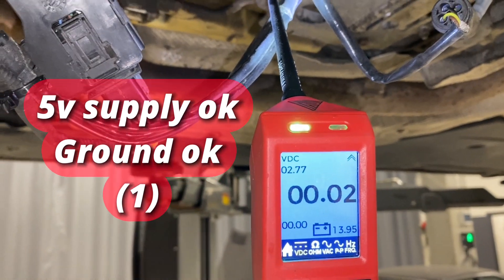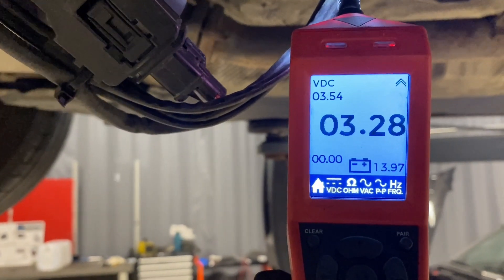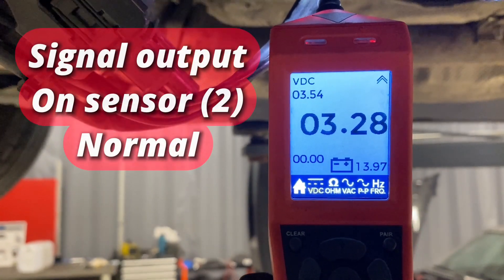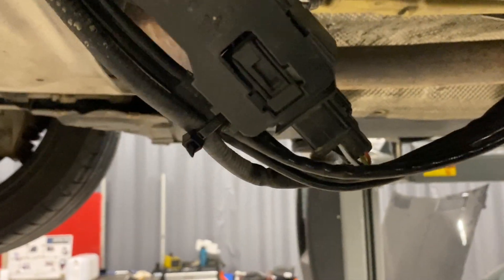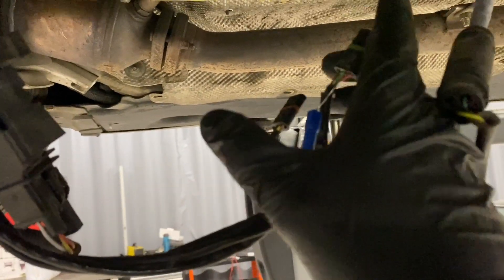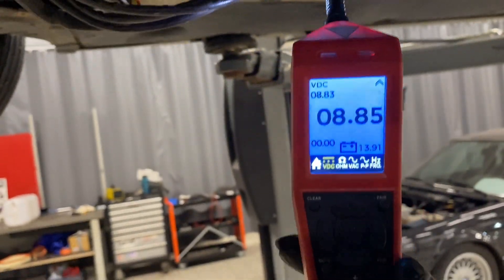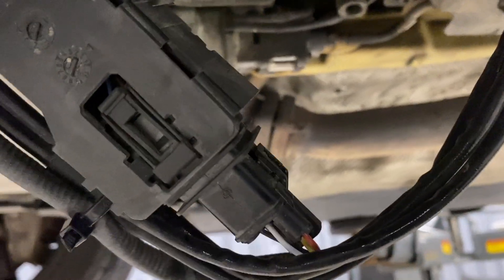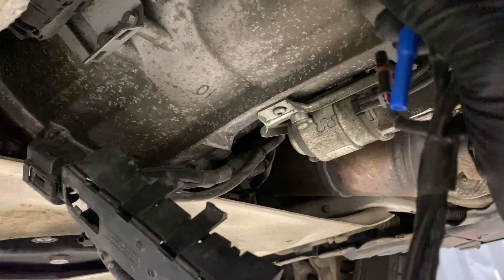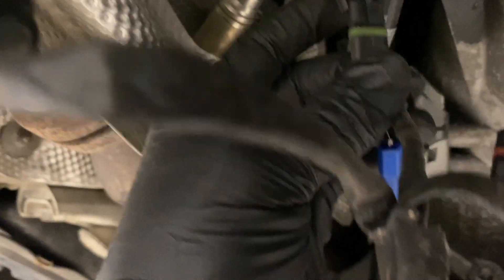The signal is 3.28 volts, which is absolutely spot on. But when we unplug it, we'll get a bigger value because the control unit will change. Let's check that unplugged - and this is a good diagnostic test for the other sensor. 8.8 volts - nothing wrong with that. So if you plug this in and you still have 8.8 volts, then there's a problem - the sensor just doesn't do anything. If it drops back down to 3 volts, then the sensor's good. This is a little simple test you can do.